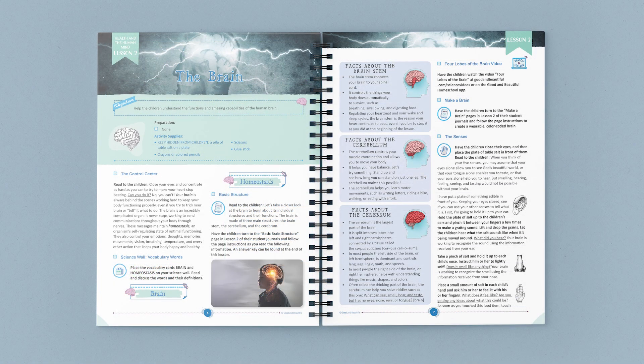Let's jump in and take a look at one of the lessons. Lesson 2 covers several facets of the brain. As you can see here, at the beginning is a list of any supplies you may need for activities or any preparation needed before you begin. This lesson starts with an activity to help children better understand that the brain is a complex organ that is constantly working, doing many jobs such as helping us breathe, think, feel, see, and play.